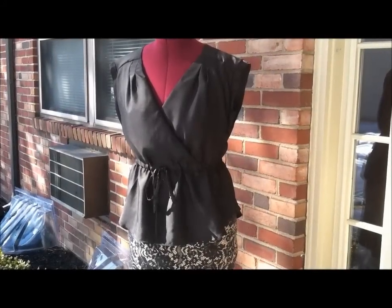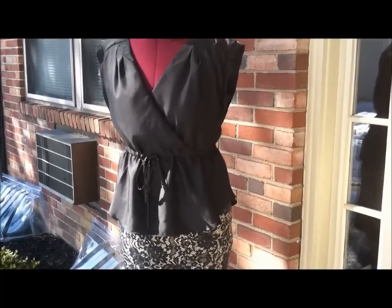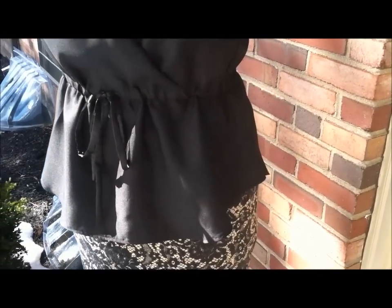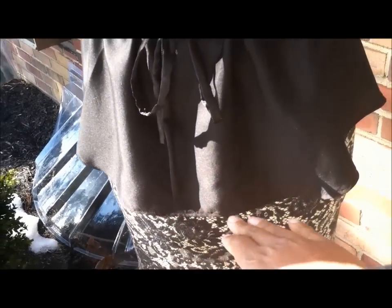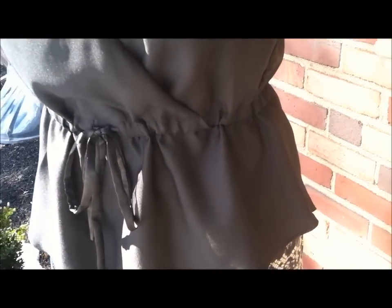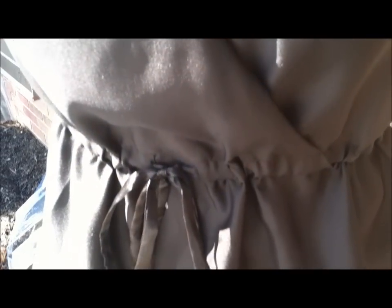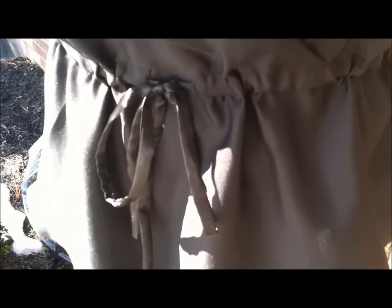This is the finished look. I like the asymmetric hem — it goes down in the front, comes up on the side, and then does the same thing in the back. Here's a close-up of the drawstring; I used the shiny side for the outside of the drawstring.